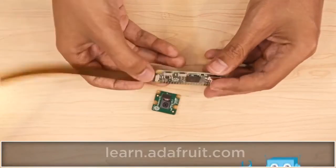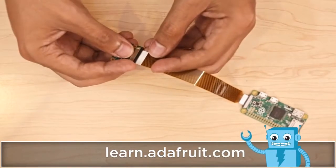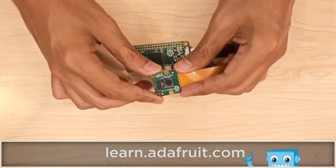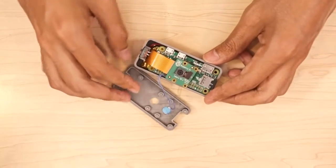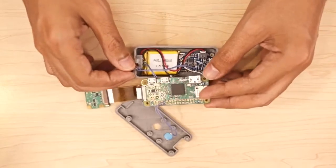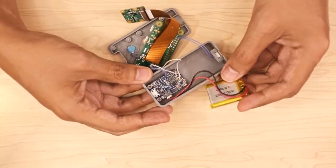Follow the tutorial on the Adafruit learning site for code and assembly instructions. A 3D printed enclosure keeps everything together in a sweet little package. A 500mAh LiPo battery provides about 2 hours of use and can be recharged over microUSB.